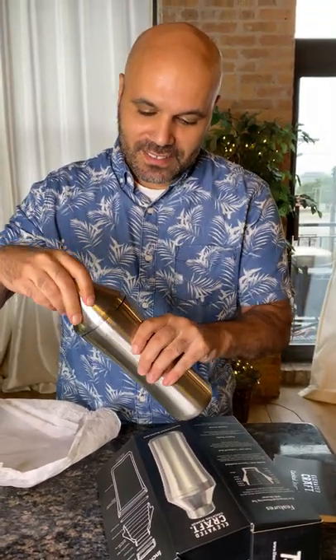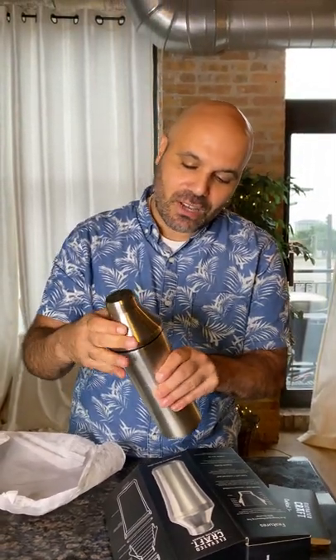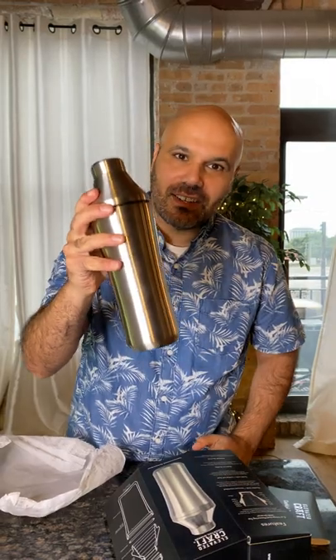Look for our drink shows that we do — we'll be using this in our cocktails.